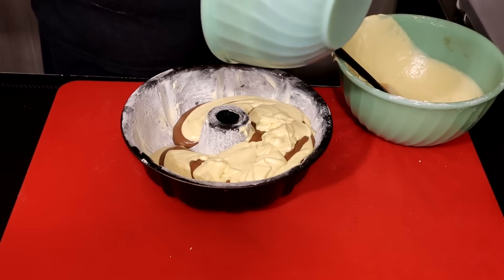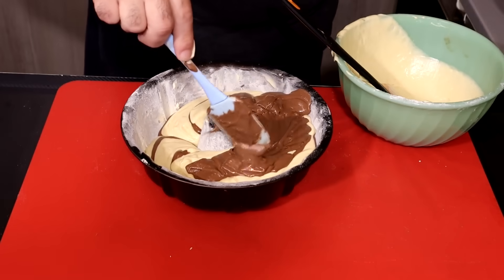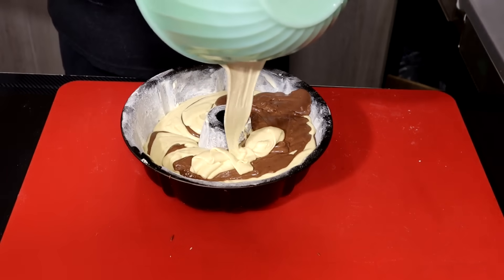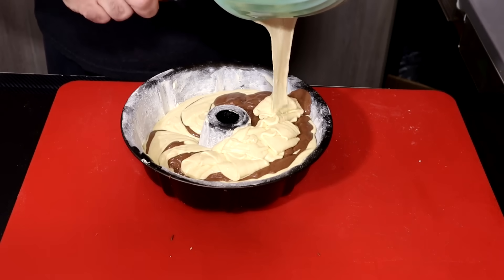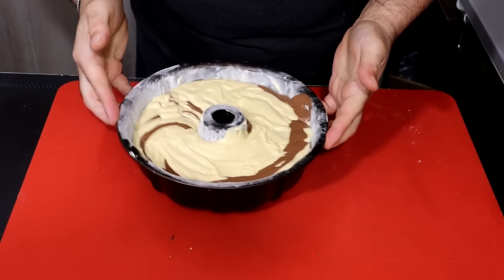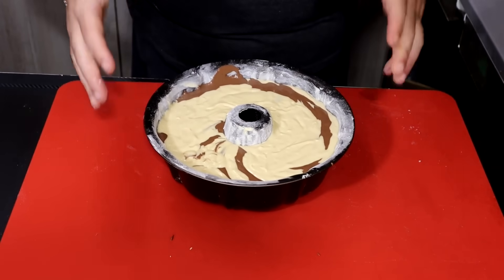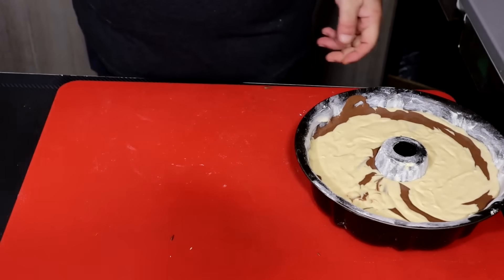The last one is the vanilla ice cream. The vanilla ice cream is to hit the cake, to nut it, and to mix it. It's a good time to put it on and it will absorb the cake.